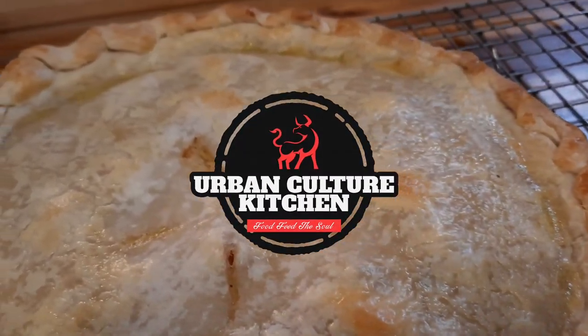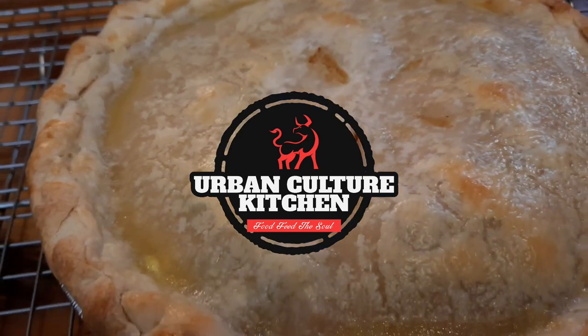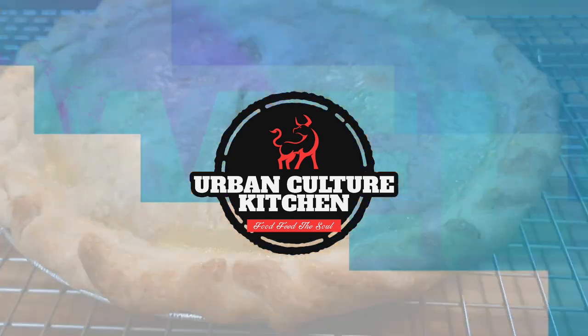Alright you guys, you see the title of the video — I'm going to show you an easy way to make this pot pie. Very simple and easy, and it's great for families when you're in a rush.